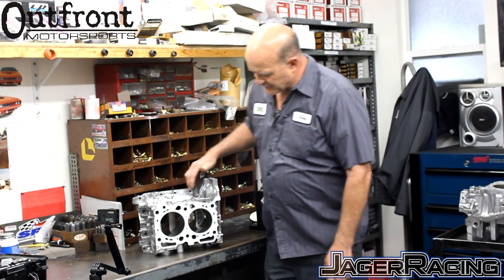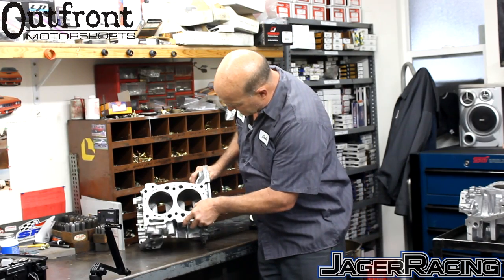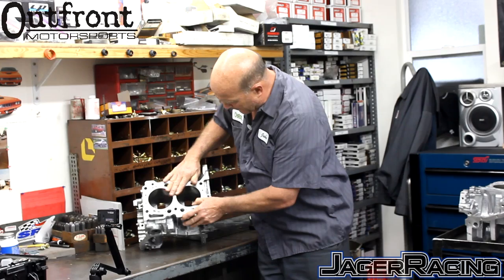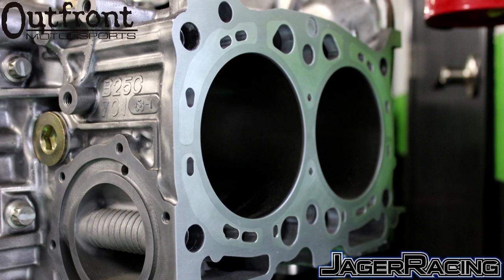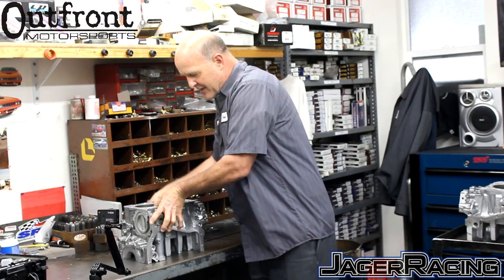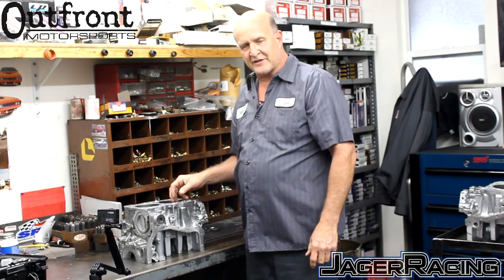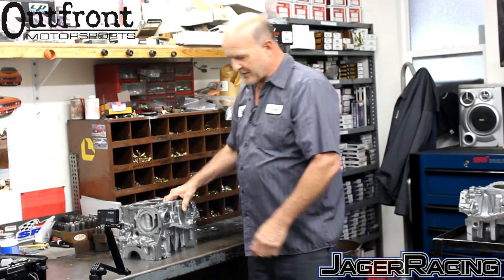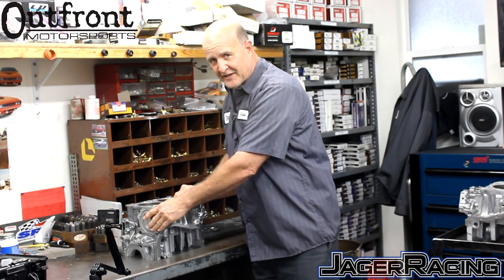Here we have a finished block that has been decked, and the machining work is almost imperceptible — you can see just a faint line showing the color distinction between the cast aluminum and the billet aluminum. In our procedure of installing this insert, we are not pressing it in through a press, so we are not stressing the block. We have a unique method of installation where the goal is that we're not putting stress across the main bearing saddles.